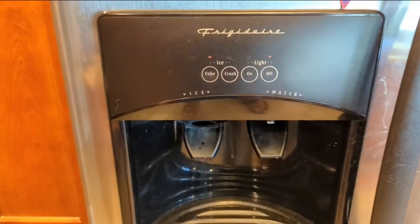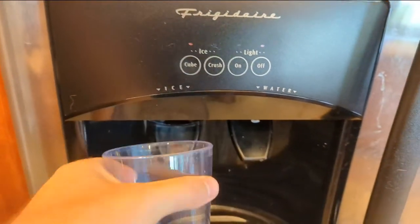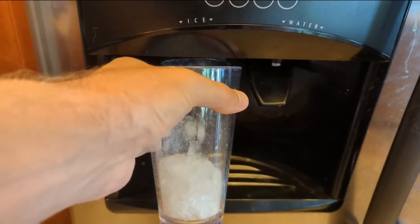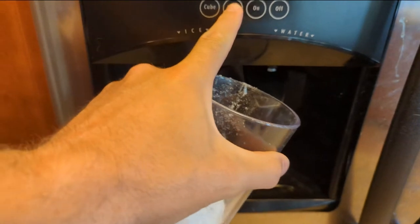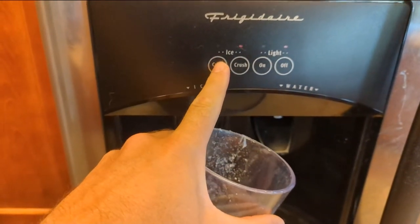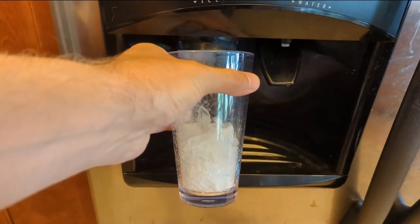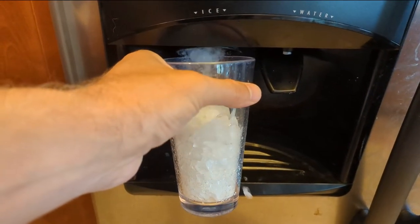I'm thirsty. I think I want to make a drink. Wait a second. What's this? Crushed? Cube. I want cubed ice. What the heck?